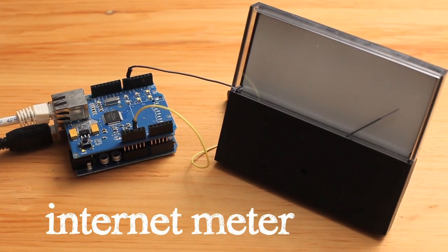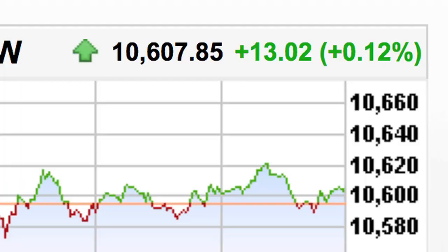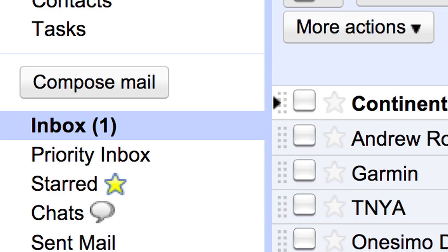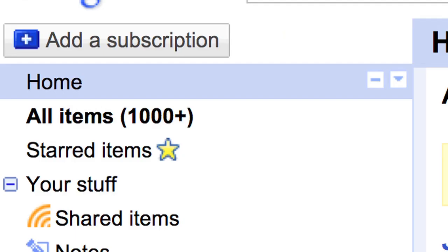The Internet Meter is an analog panel meter that can display different values from the Internet, such as stock prices, the number of unread messages in your inbox, the temperature of a remote location, or in the case of the one here, the number of unread items in your Google Reader account.